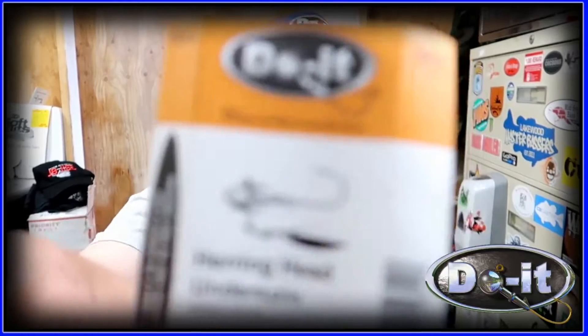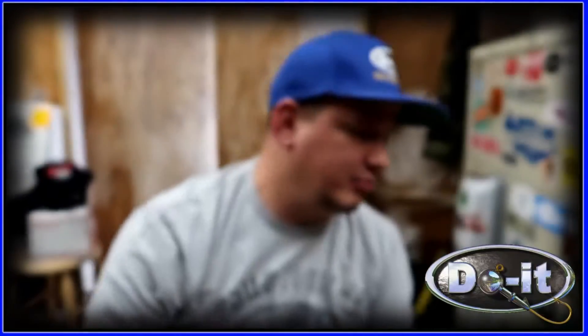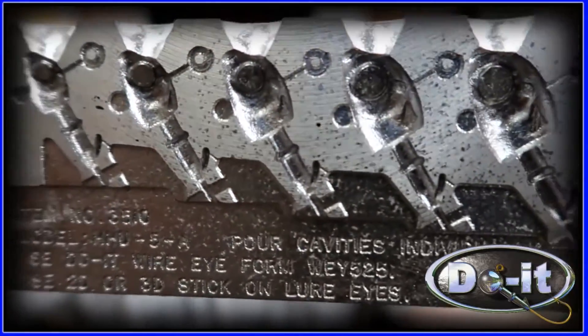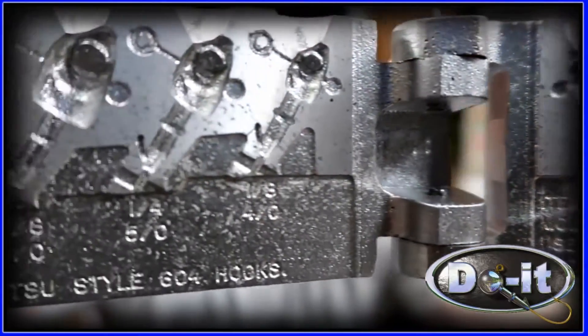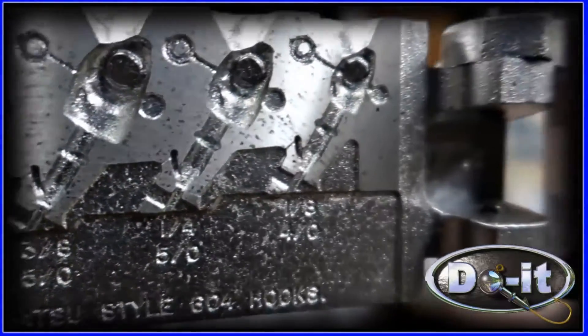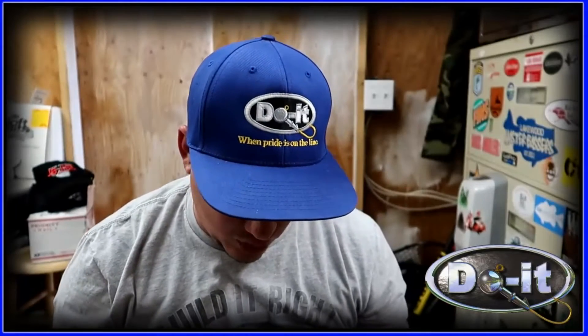Hey, what's up everybody, it's that guy Skimpy and today we're gonna be making the herring head underspin by doing molds. Here's the mold — there's five different cavities, so the smallest is the eighth and they have...